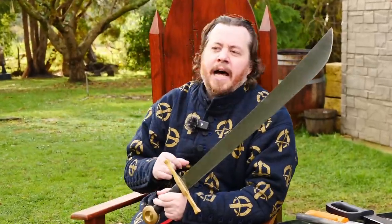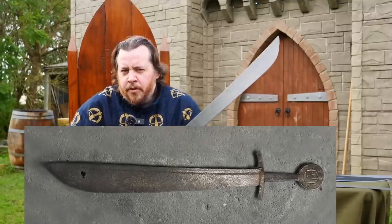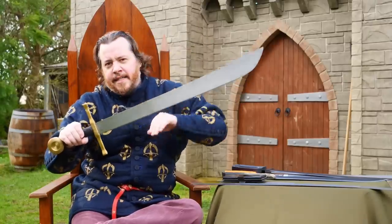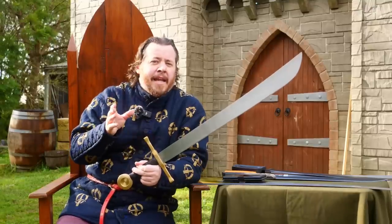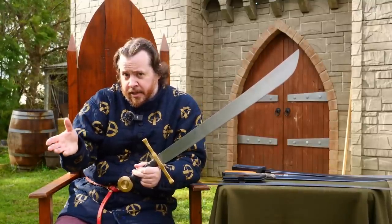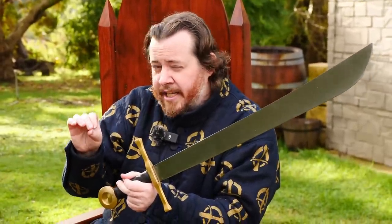The falchion we have here is modelled after the Type 1A falchion, which is the more stereotypical type — the ones that have a very flared or widened portion at the top of the blade. In regards to the general weight, the one we made is actually very bang on the money. They range between 900 to 1000 grams, 0.9 to 1 kilo, and ours is just under 1 kilo.